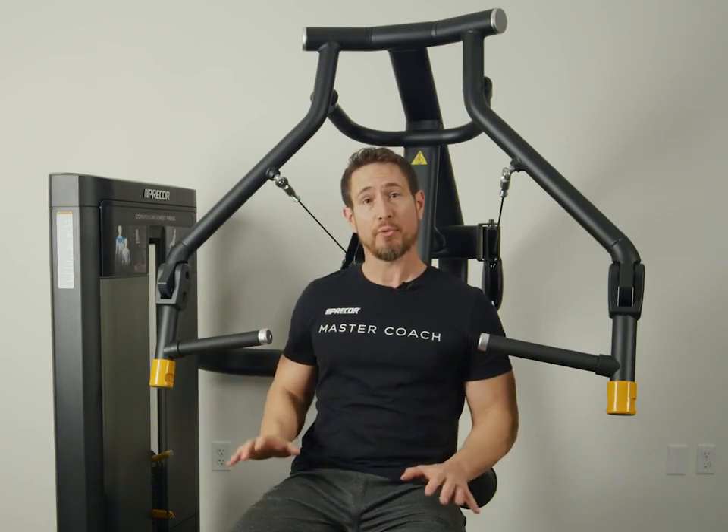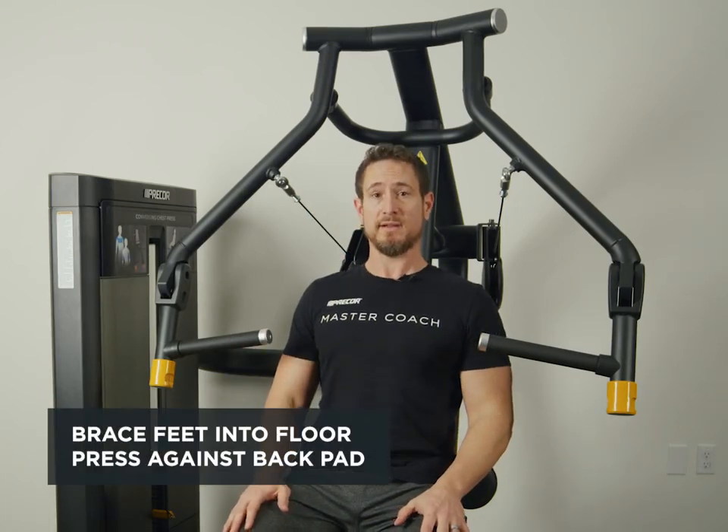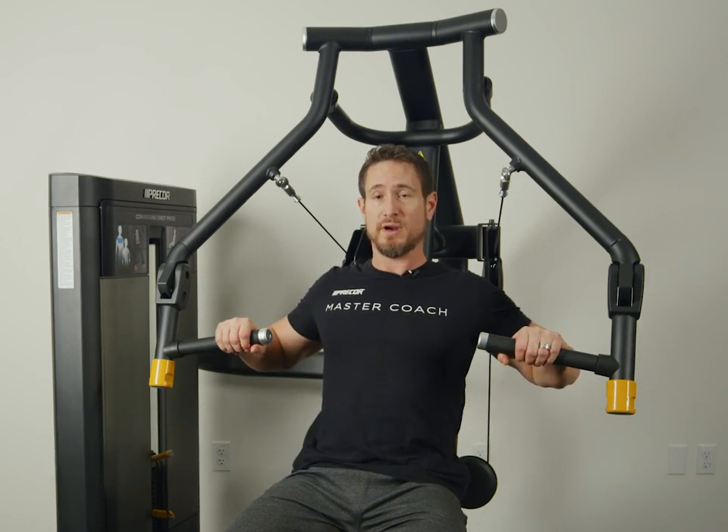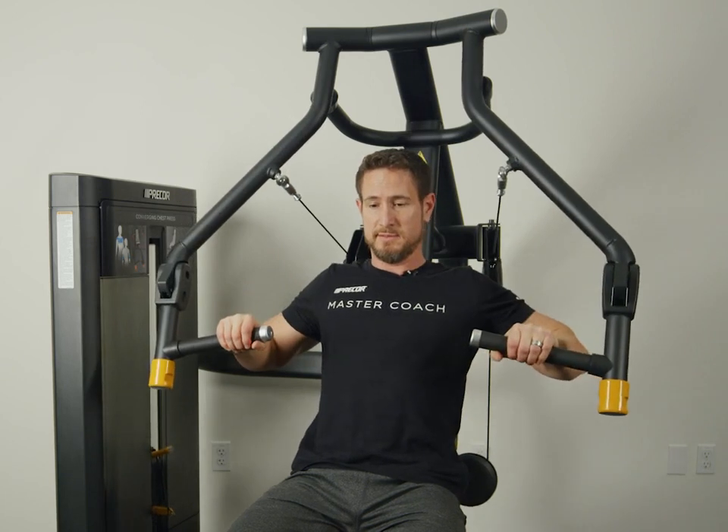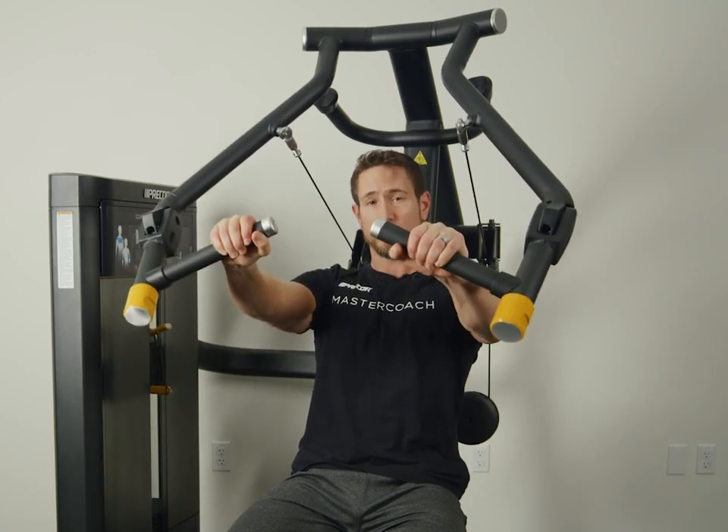You want to make sure you brace your feet into the floor, chest back, grab the handles. We're going to press forward, squeezing. Make sure to lower in a controlled manner.